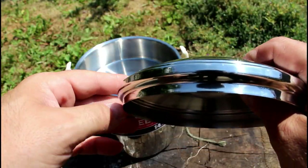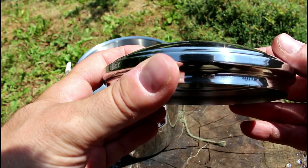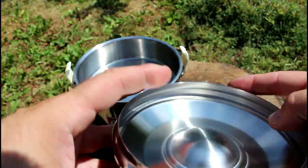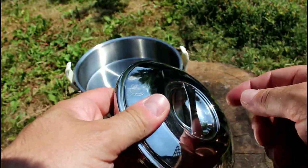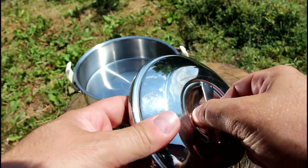The lid is quite nice — it has a long lip on it, so if you're boiling water I don't think that's gonna knock the lid off or anything, so I think that's quite sturdy. You could use a fork or a stick to lift the lid off, which is nice.